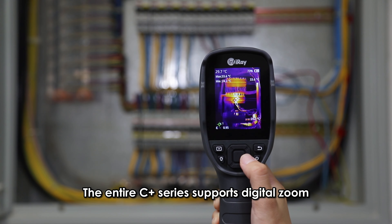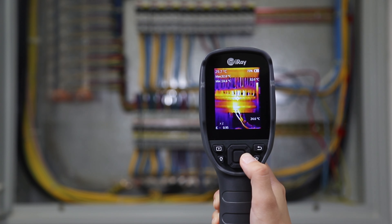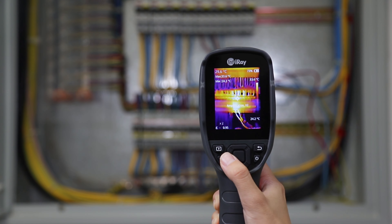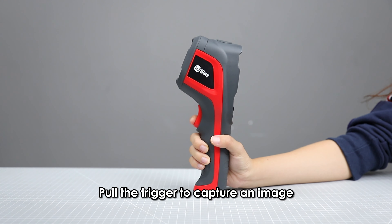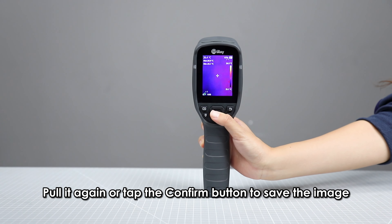The entire C-Plus Series supports digital zoom. By pressing the left or right direction button, we can zoom an image in by 2x or 4x. Hold the trigger to capture an image.